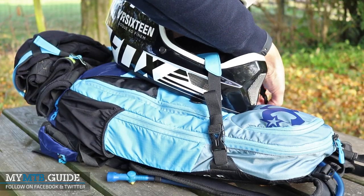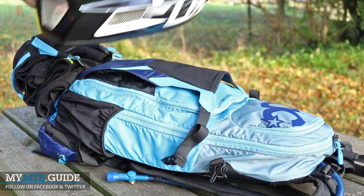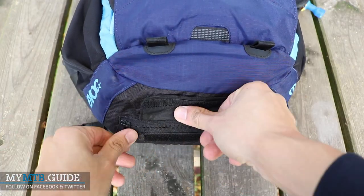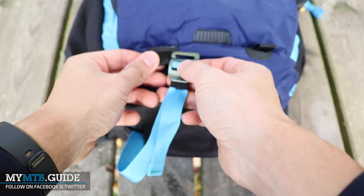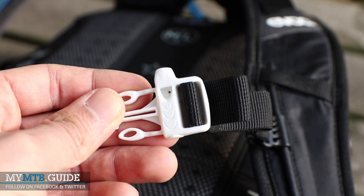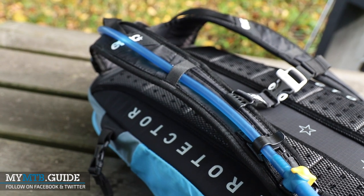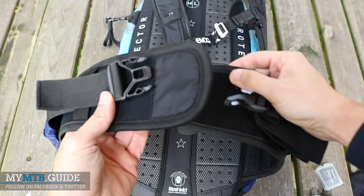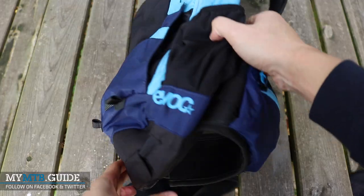Starting from the outside, you have the possibility to strap a full face helmet to the backpack or, alternatively, store your XC helmet. At the bottom you find a hidden zipper that exposes two straps that you can use for your knee and elbow protectors. The sternum strap is height adjustable and the buckle doubles as a whistle. The right shoulder strap features a hydration clip which can also be switched to the other side.